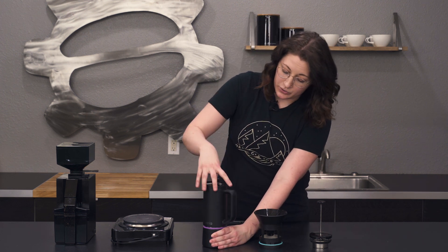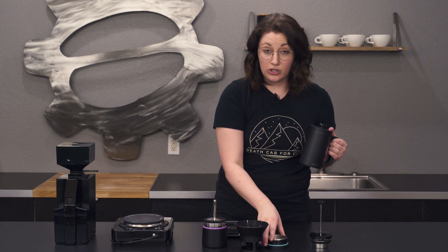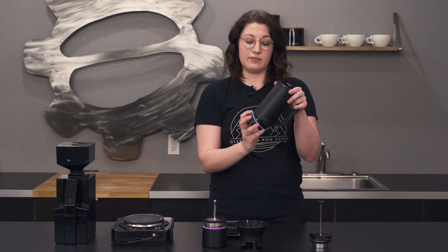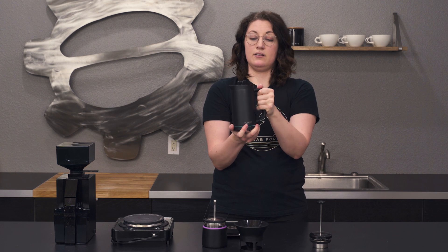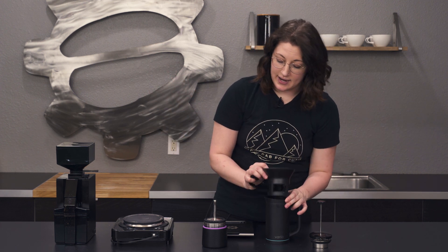Right now I have it assembled in the mocha pot version. This actually unties and you can switch it with this alternate bottom. It comes with these fun bands as well — these are removable and just completely for fun, your choice. It comes with blue, red, and purple; I liked the purple so I opted for that one. This is your secondary bottom that you can screw in to make your French press or to make your holder for your pour-over.